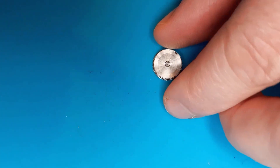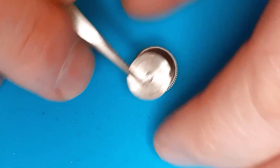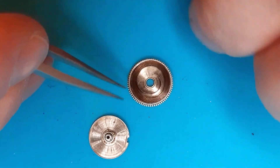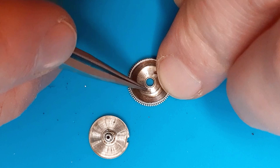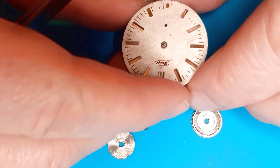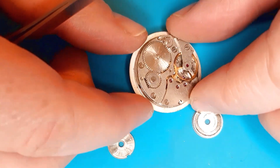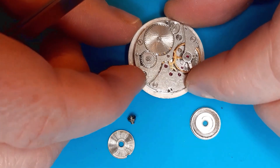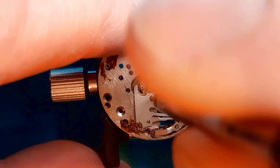Let's check the mainspring. Okay, so it's not broken — that's a good sign. It's only bent. I will show you this in a moment. Probably from this movement, but as I remember the mainsprings are a little bit different, so I will have to check it very, very carefully — actually make measurements.